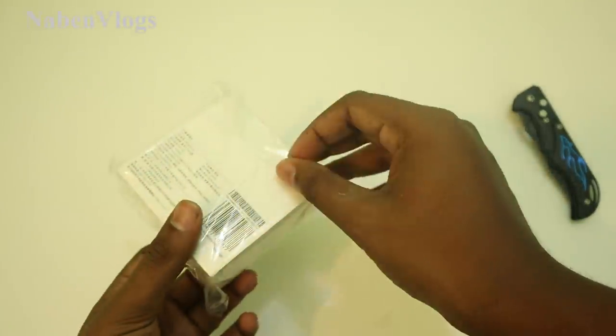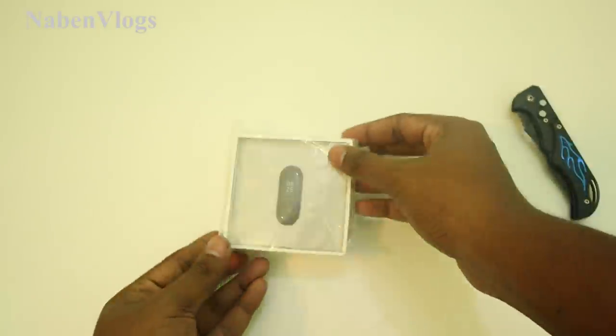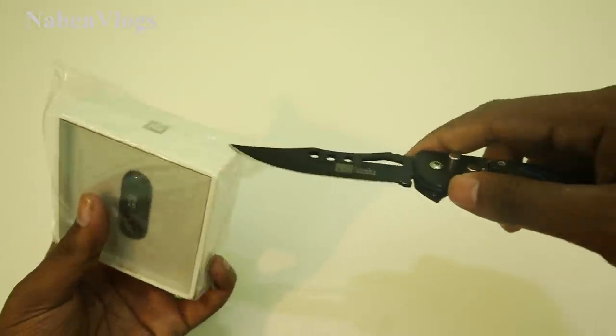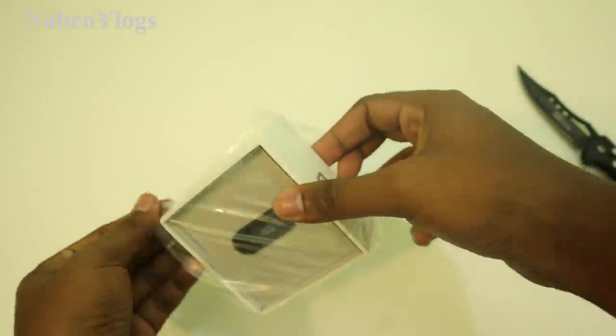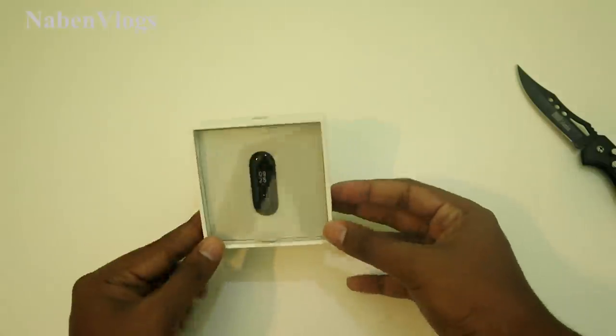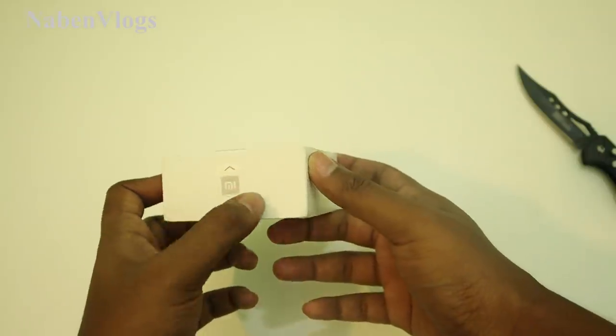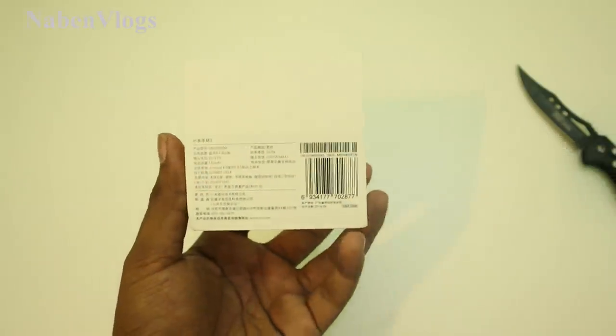This is our packet — the packet is open and there are two intake boxes. We will test this one and we will see what is happening. This is our Mi Band box.